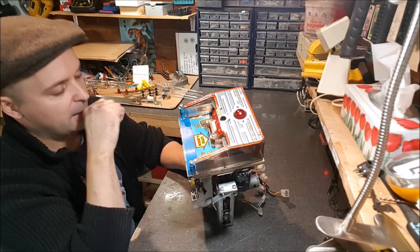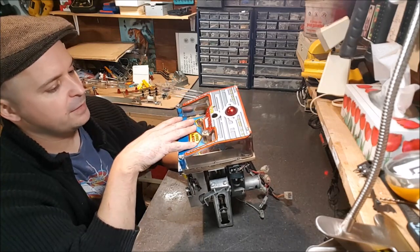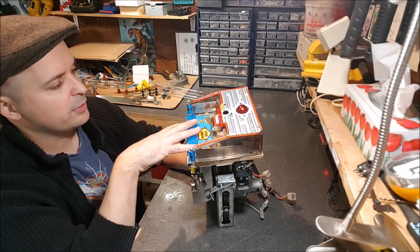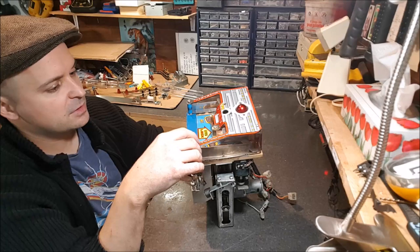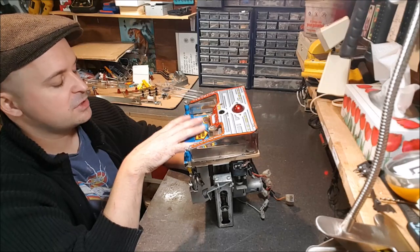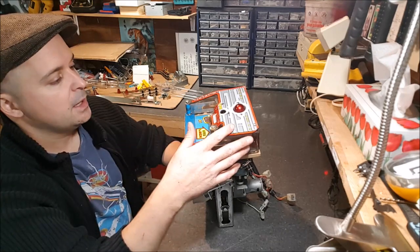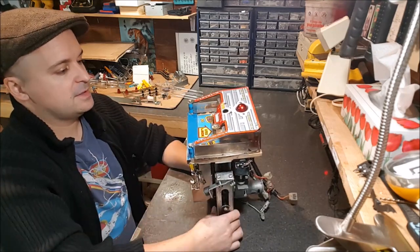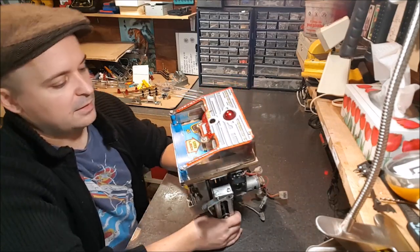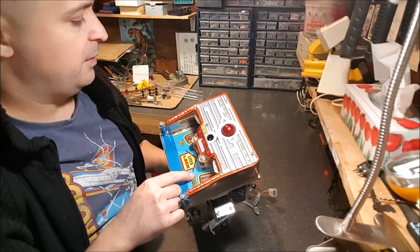The plastic shroud is broken — I have an NOS one in stock and a whole new set of stickers. I got the Cliffy protector that will go on this mini playfield. I discussed with the client about the CPR repro not being quite on par with the original. We're going to try to salvage the original — do the minor touch-up required and clear-coat it. Otherwise we'll go with the CPR. There's only a minor wear spot near the Doctor that's a bit beat up.